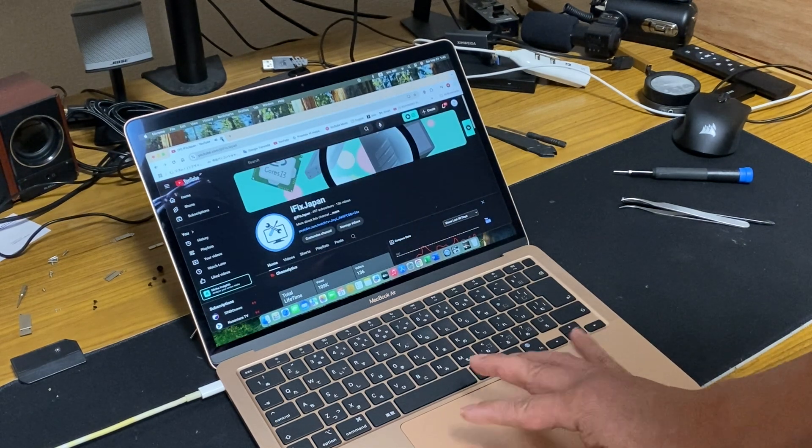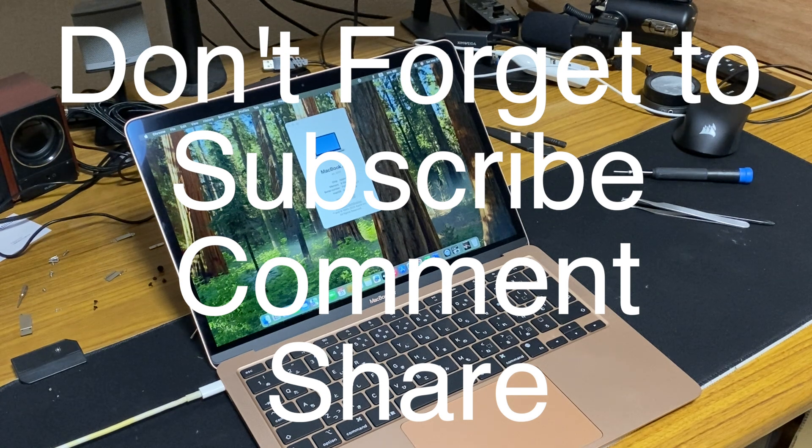M1. Thank you for watching, see you next time. Don't forget to subscribe, share, and comment. Thank you.